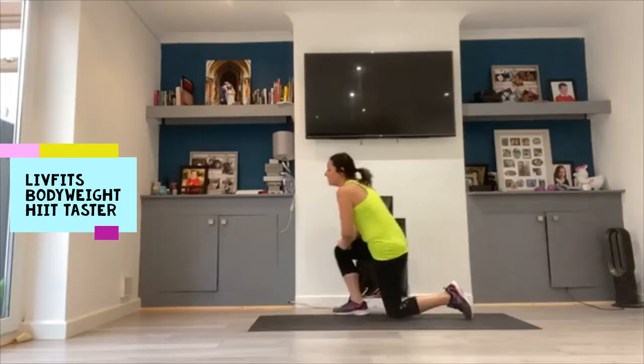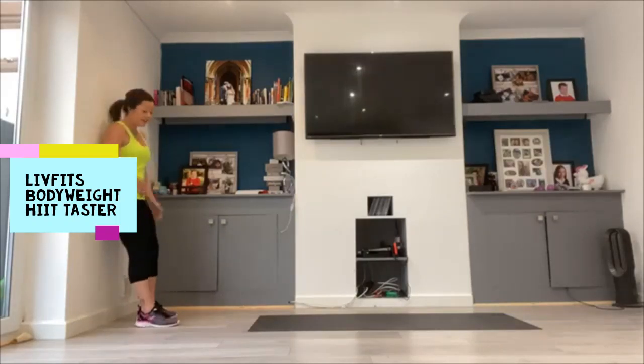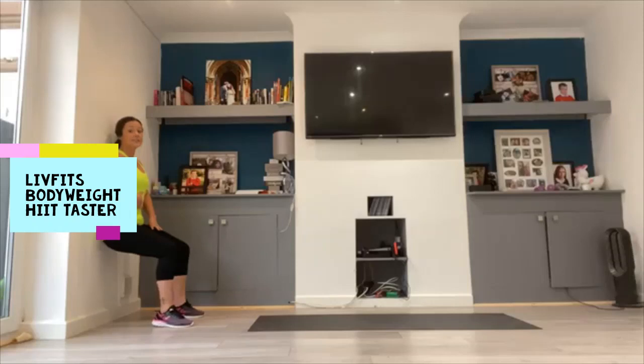Everybody up and over to the wall now for your wall sit position. Back pushed in, tummy nice and tight, feet hip distance. If you're a beginner, you're not going to go too low — just a little shallow squat is enough. If you're more advanced, you're going to come closer down to a 90 degree bend. Squeeze in that tummy, push the back into the wall. Deep breaths, stay with me. Holding just for a few more seconds, really pushing that lower back into the wall, engaging through that tummy. And you are done.